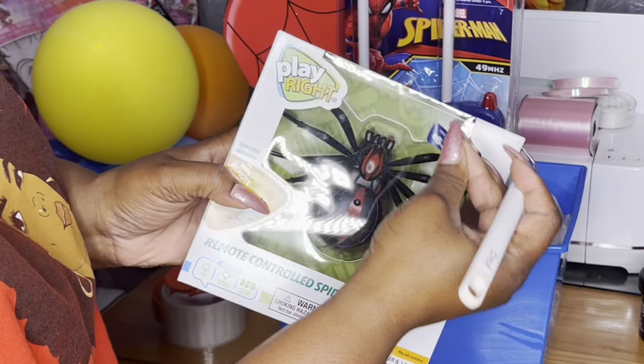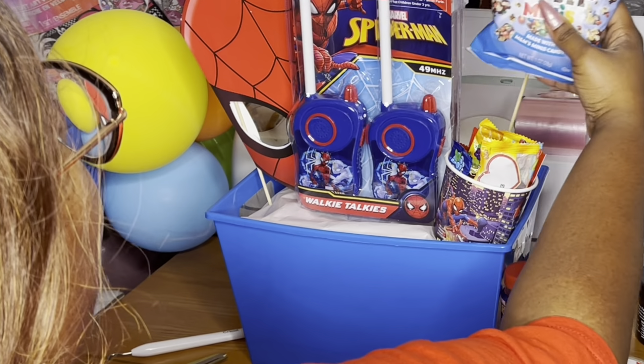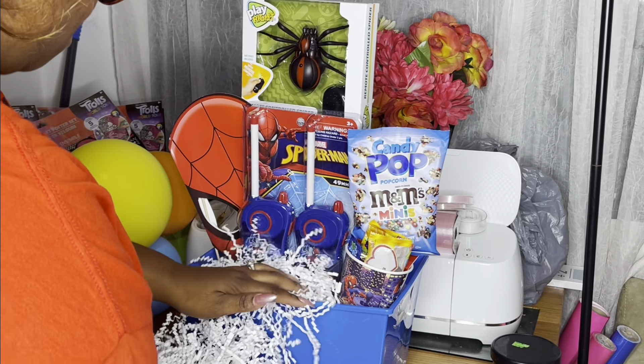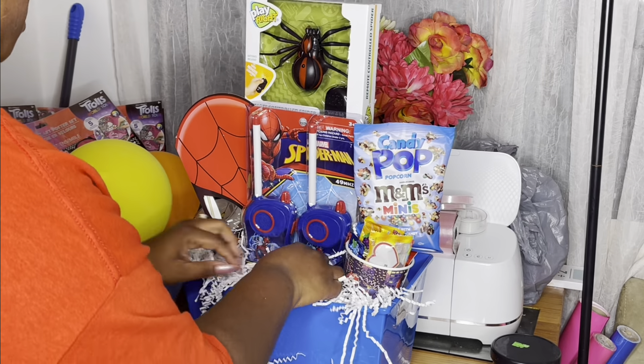This little spider is actually a remote control LED spider and I found that at Walgreens as well. I'm skipping through just adding the popcorn, the cup full of candy, and the shred.